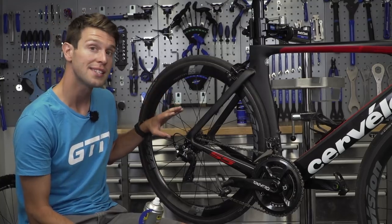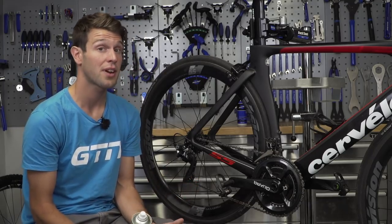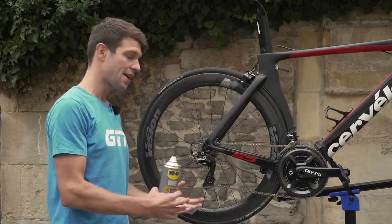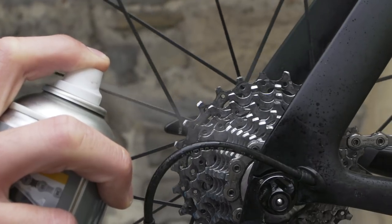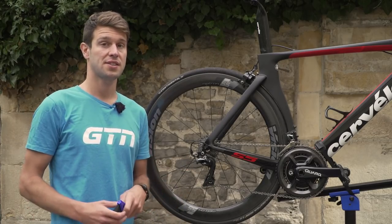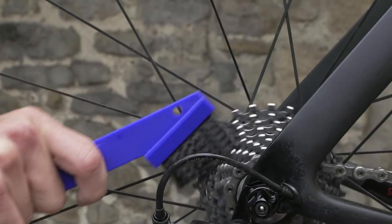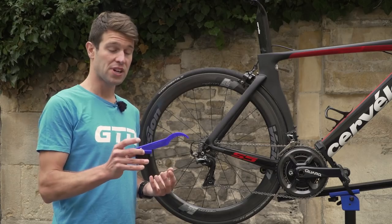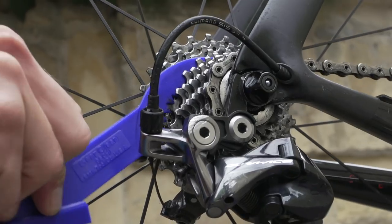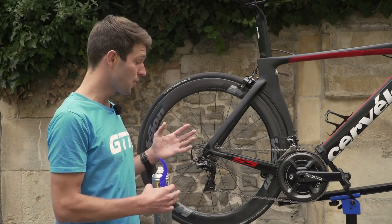We're going to start at the back of the drivetrain on the cassette. You can fully remove the cassette and soak it, or you can quite thoroughly clean it while it's still installed on the wheel — we'll go with that easier option. Head outside and spray some degreaser onto the cassette. Avoid the urge to scrub straight away; allow a little time for it to break the dirt and grime down. Then, after a minute or so, grab a brush like this one from Park Tool and work in between the cogs. Flip it around and use the serrated edge to slot in between the cogs and dislodge any big clumps. Repeat that process until the cassette is sparkly clean.